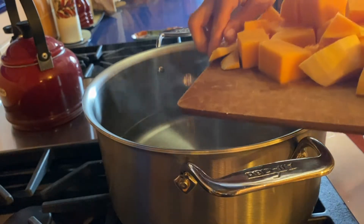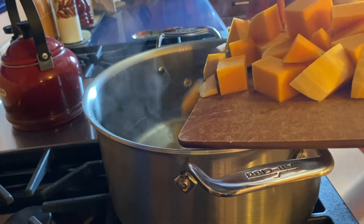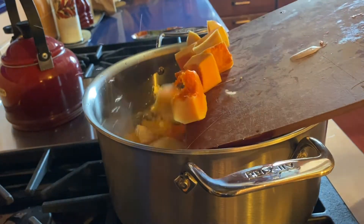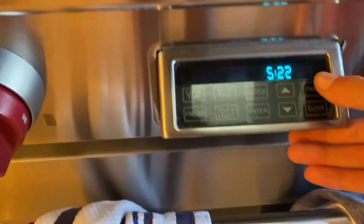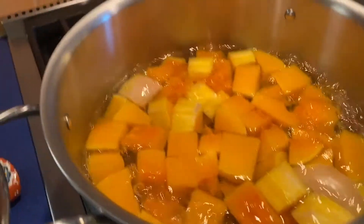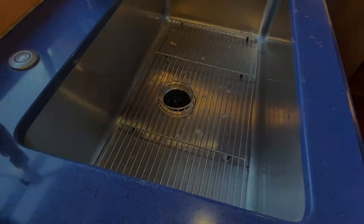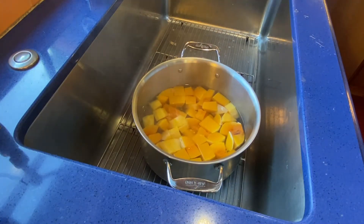In some boiling water, add in the butternut squash. I was a little impatient so I didn't wait for the water to boil, but I suggest you do because then it just cooks for longer. It should only take between 15 to 20 minutes, but because I put it in before boiling I gave it an extra 5 minutes. It's okay if you overcook it a little bit — you're just going to mash it, so if it's softer it's fine.